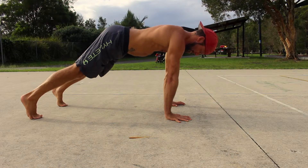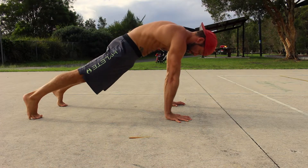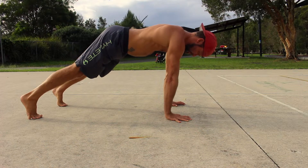Set a strong posterior pelvic tilt — this is our PPT — by tucking your imaginary tail between your legs and contracting the glutes.